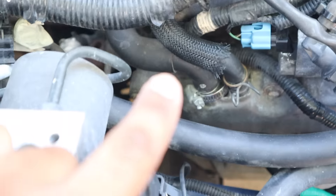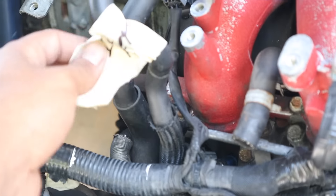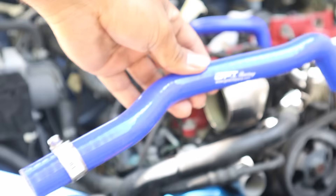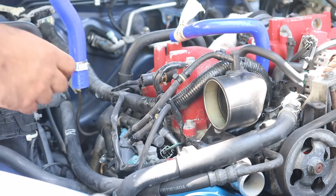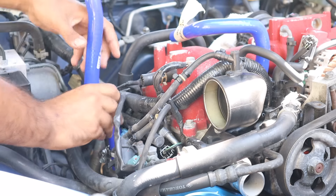Next we're gonna go over here. You guys can see there's two hoses — we're gonna remove this one that comes up right here. This is called the intercooler pipe. You're gonna want to grab this piece and install it. The OE hose clamp doesn't fit, so we're just gonna have to work around that.